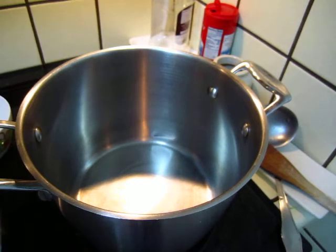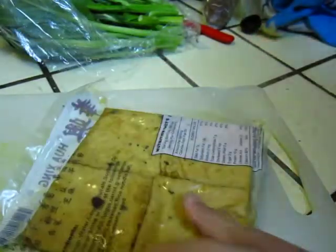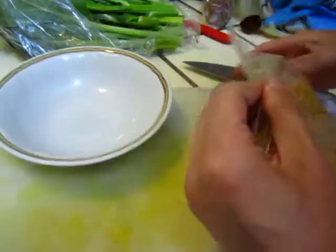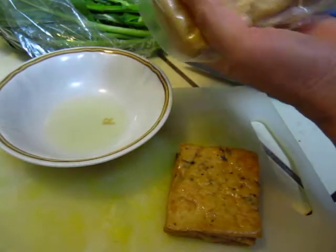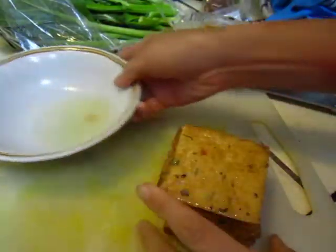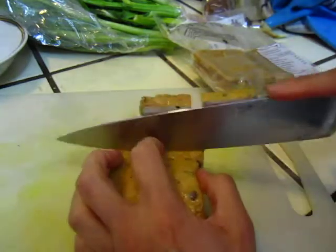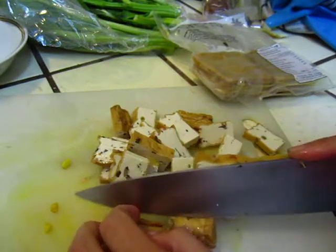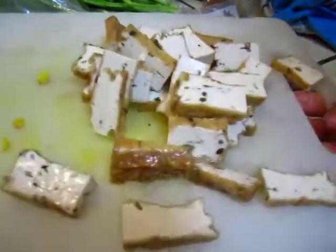So here is the dough. We can cut it together. Get the juice out. This is the dough — two pieces is good enough. This dough has mushroom and flavoring, five spice or something. Put it in.